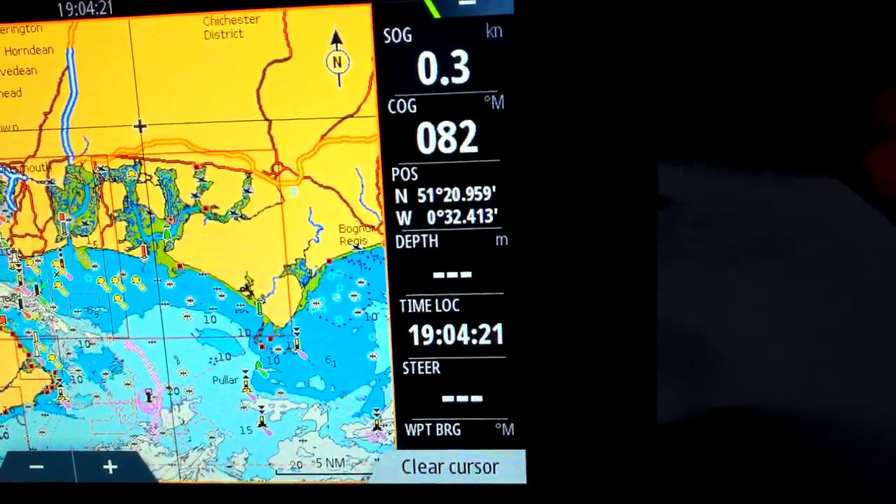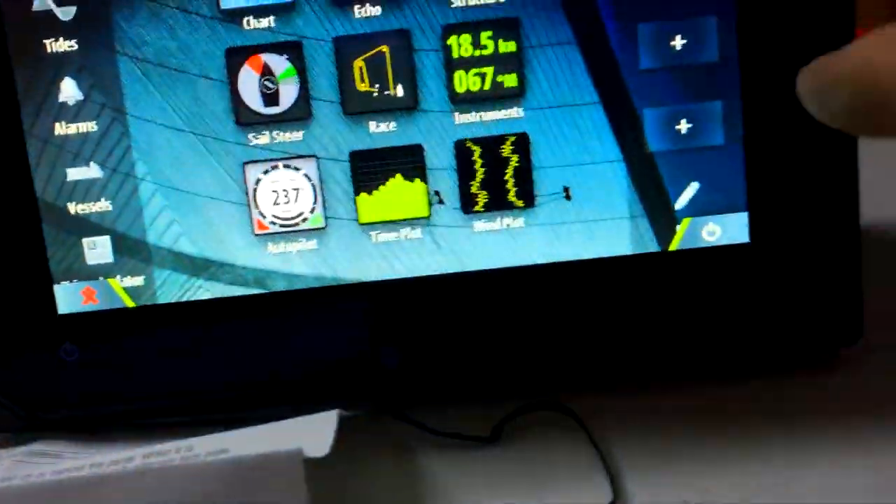I couldn't resist having a quick play with the new chart plotter — and there is no audio because I got way too excited.